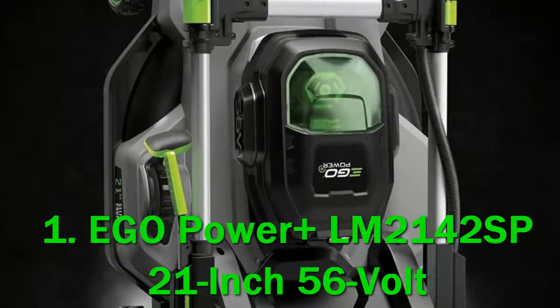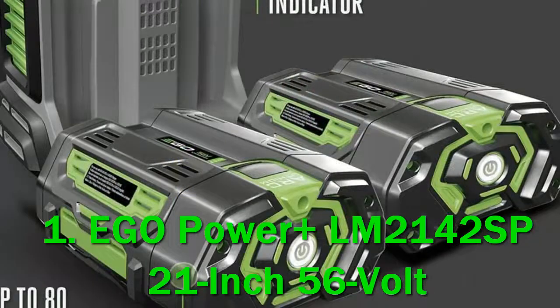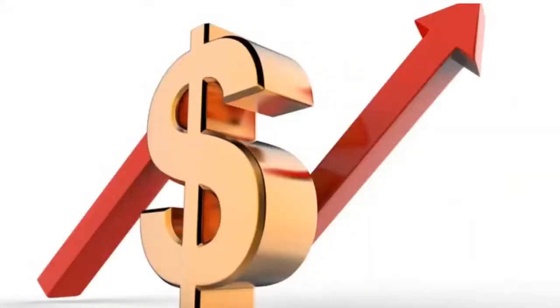The Ego Power Plus 21-inch self-propelled mower with peak power delivers outstanding power and extended run time. Ego's peak power technology combines the power of two Ego Power Plus 56V 5.0 Ah arc lithium batteries for a longer power draw, resulting in exceptional performance. With up to 80 minutes of cut time, this mower tackles even the toughest mowing applications. Check out the description for more information and the latest price.